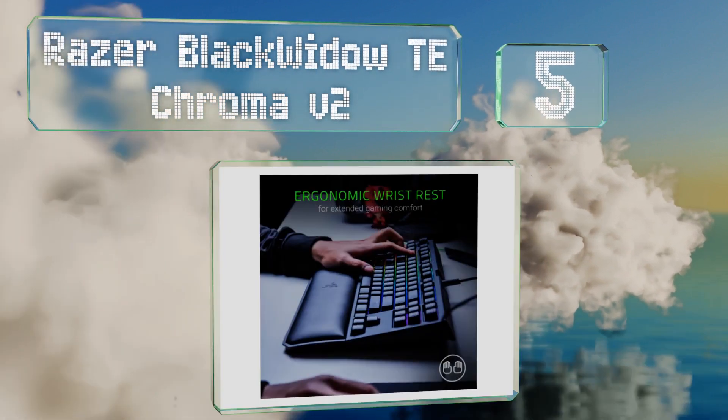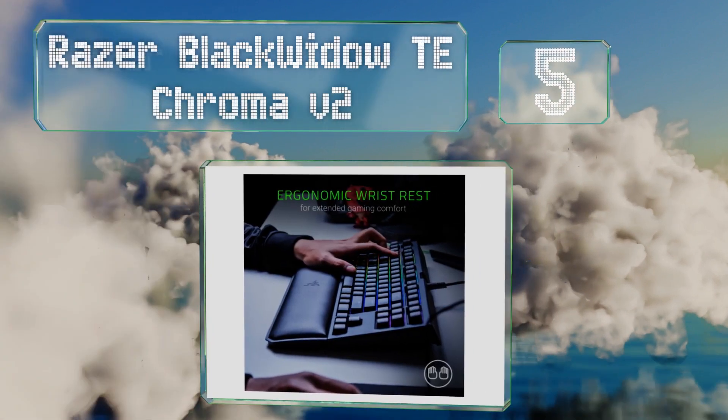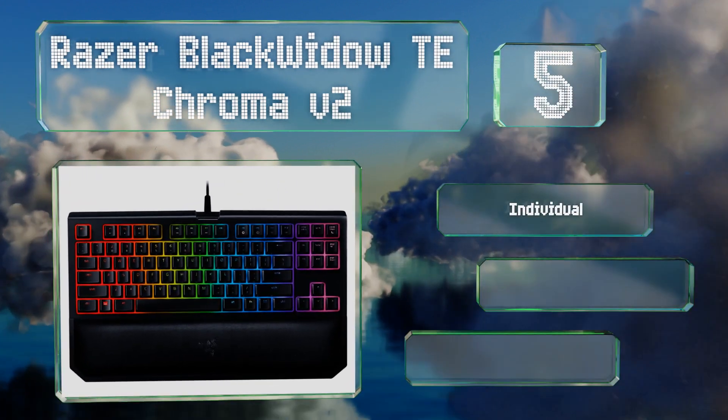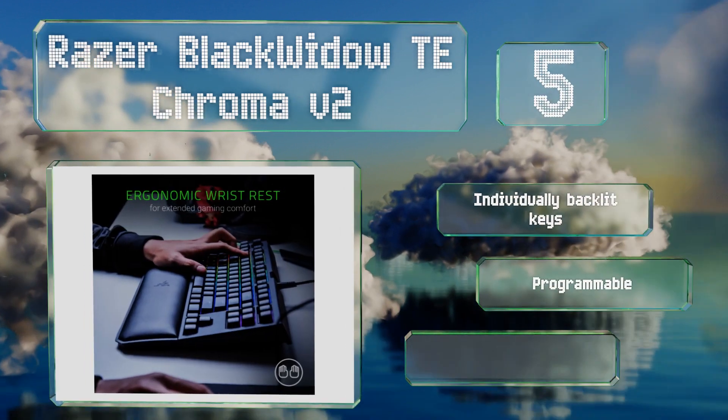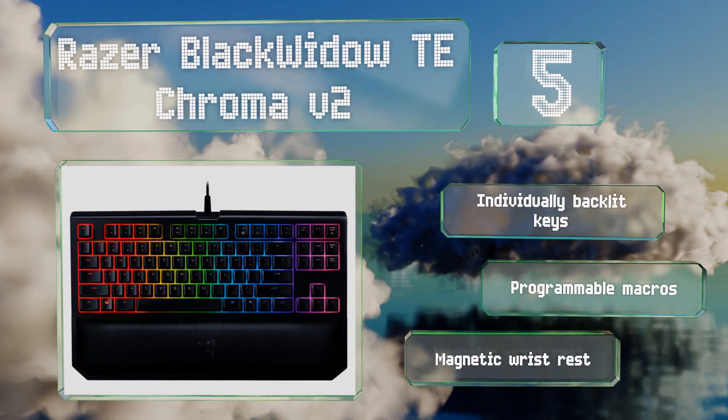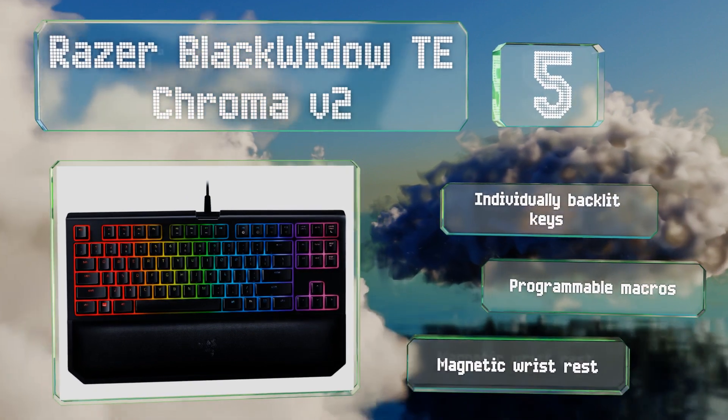Halfway up our list at number five, the Razer BlackWidow TE Chroma is a reasonably priced mechanical option that lets you choose between clicky and silent, as well as tactile and linear actions to suit your needs. It's equipped with individually backlit keys, programmable macros, and a magnetic wrist rest.